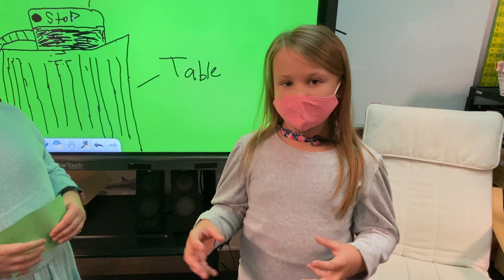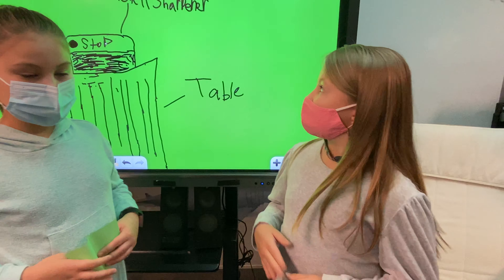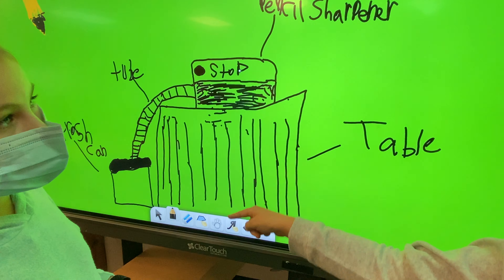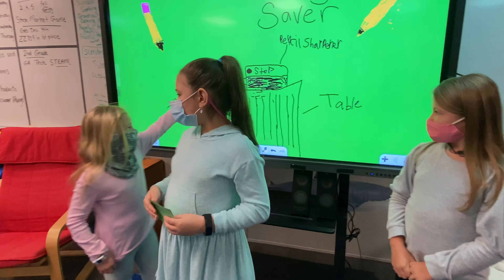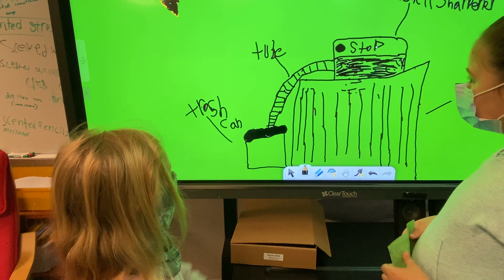If the shavings are done, you press the button that pushes the tube so it's not you. The button clips onto you so you always know where it is when you need it. If the teacher doesn't empty the pencil shavings, and it's the next day and the kids start to sharpen their pencils, it will overflow. So that's why we invented it.